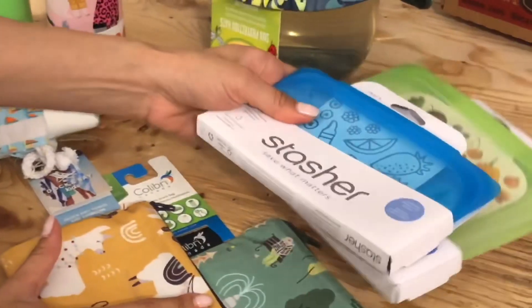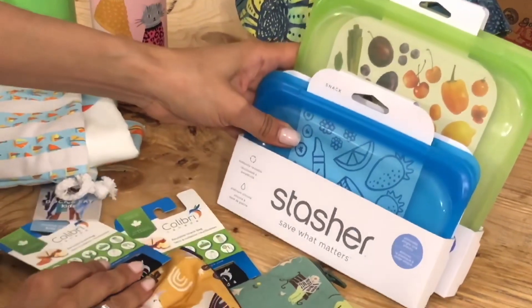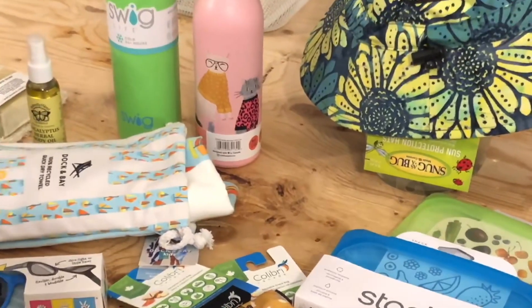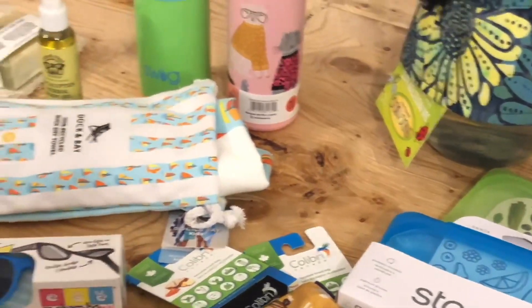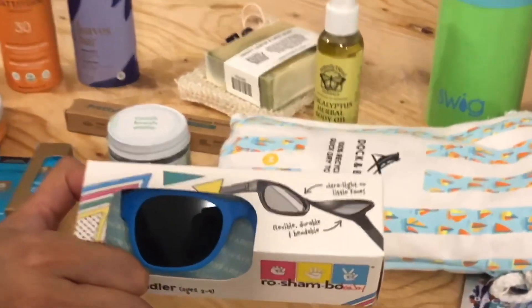These stasher bags and colibri bags are great for keeping all of their things nice and tidy so they don't lose everything. Sun protection hats, and for the little ones, some cool sunglasses that are flexible and don't break.